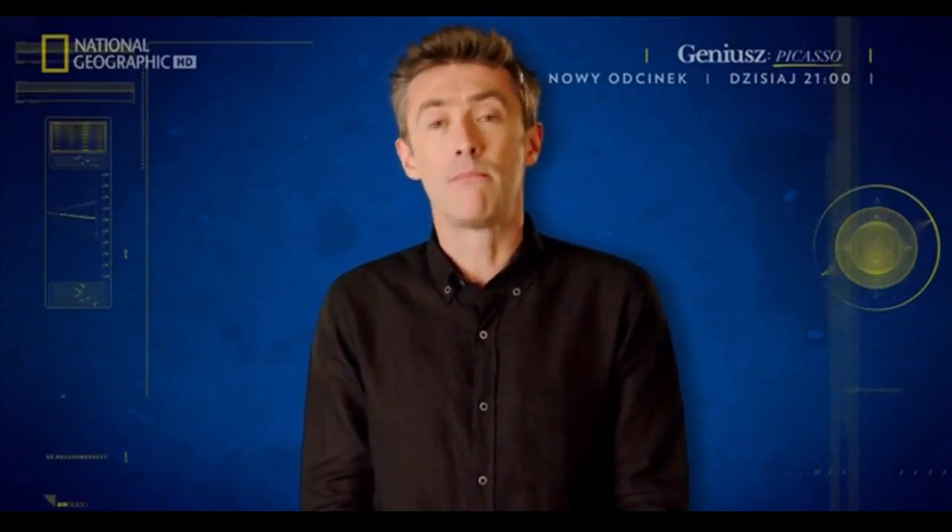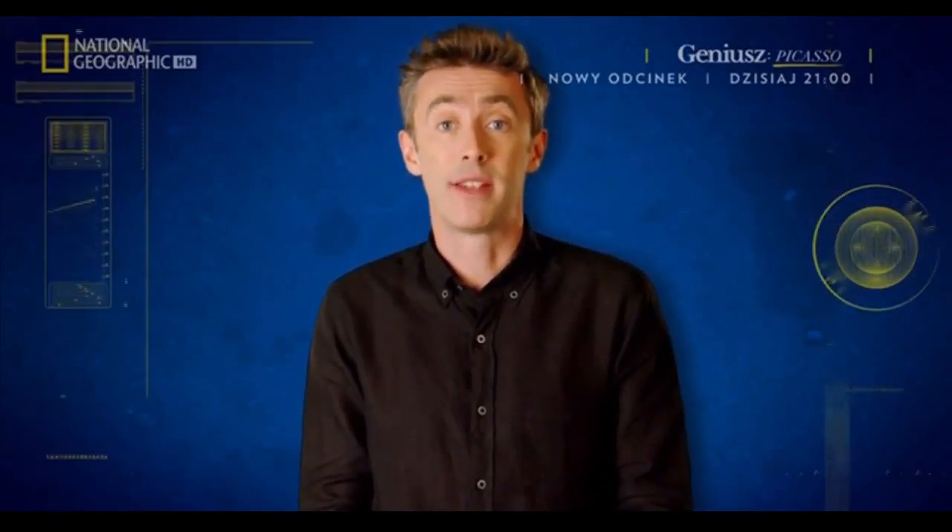When somebody asked me the other day if I liked Enduro, I thought they were talking about a big-haired, lycra-clad Europop band. Of course, I said yes. Boy, was my face red.